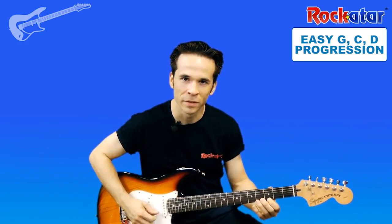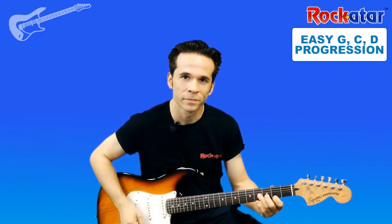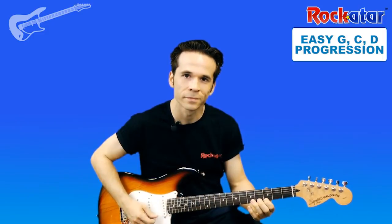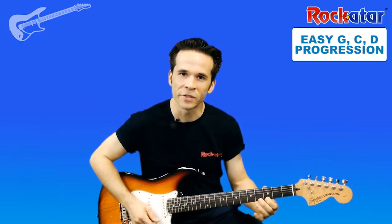The sequence goes as follows: it is G four times, then you have C strumming four times, then you have D four times, and then you go back to C four times. That's the sequence, and basically it's going to repeat over and over again.